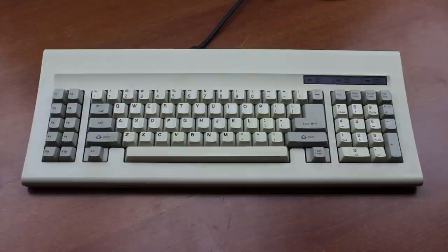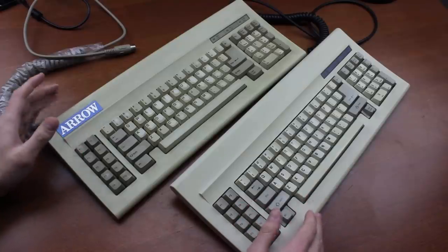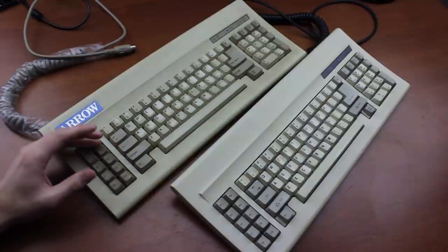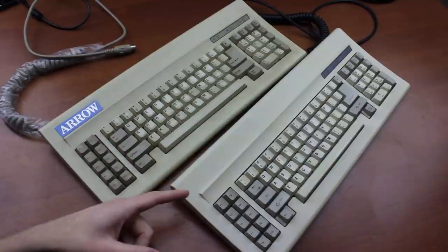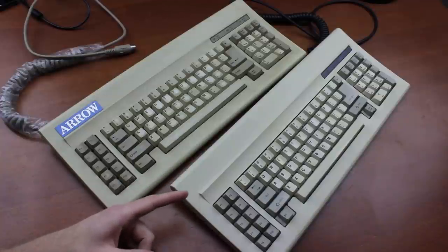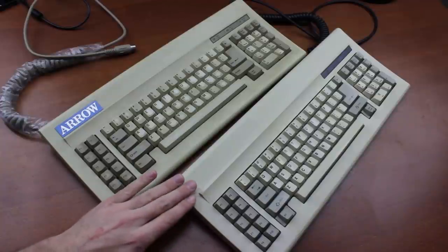Hello and welcome to this review of my Ciccone KB5160 AT keyboard. I actually have two of these, but one's not so interesting because that one comes with Futaba MA, which I've covered multiple times before. But this other one comes with Cherry MX White — specifically the original version — so this is much more intriguing.